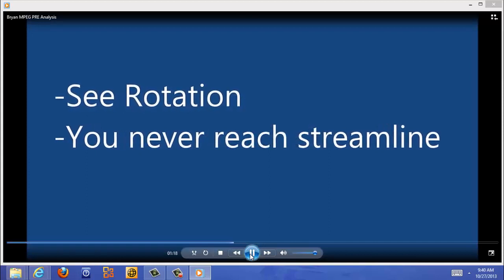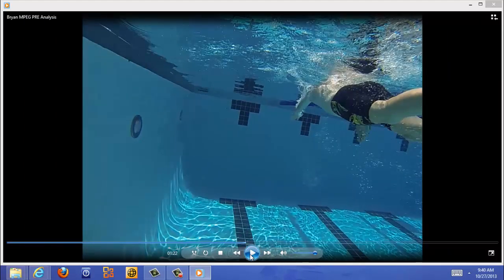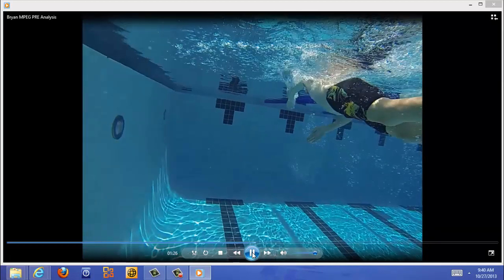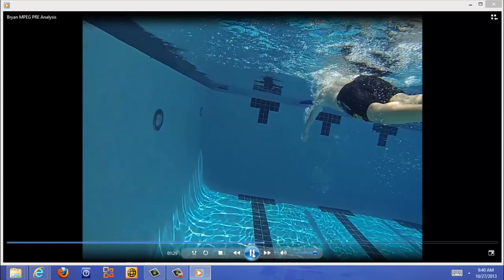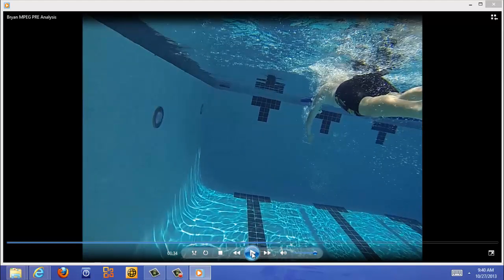You never reach streamline in rotation. You're going to start pulling down on the water and you just never get fully rotated to one side. Your head never really gets to the bottom of the water and you can see that you just don't get rotated. It's just short of really punching forward through the water — it's like you're always staying back a little bit too far. I feel like I just want to take your hand and pull you forward to get you into streamline position.